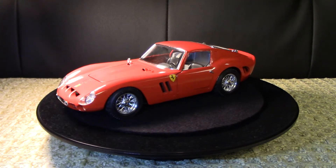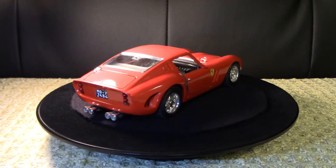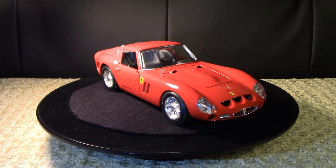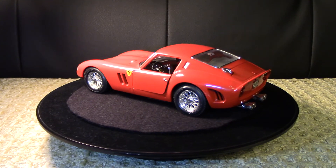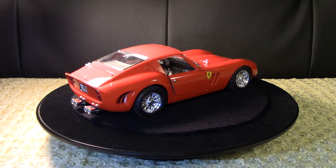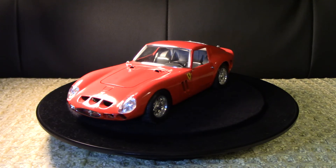Thanks so much for checking this video out. Please stay tuned for the other parts of this Burago die-cast model series - I'll be putting those videos up shortly. I wish everyone a fantastic day. Please subscribe and I look forward to seeing you in my future videos. Thanks everyone, cheers!